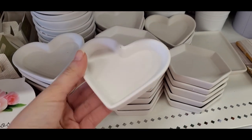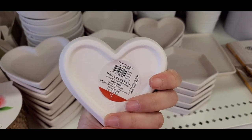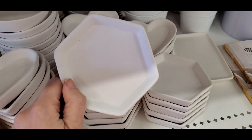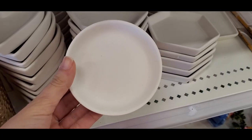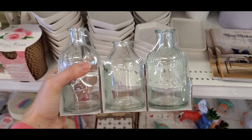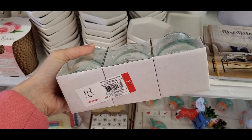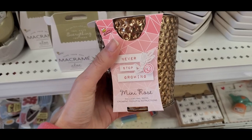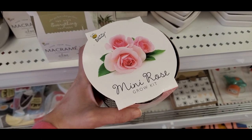They had these little ceramic dishes — a little heart shape — these are cute for jewelry and whatnot, and you can also paint them if you want. They were only a dollar. They also had a honeycomb print and a circular dish. Then there was a three-piece glass container set which I thought was so cute — three dollars, so a dollar per container.